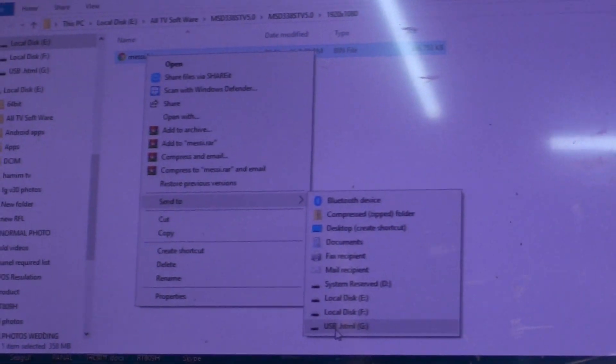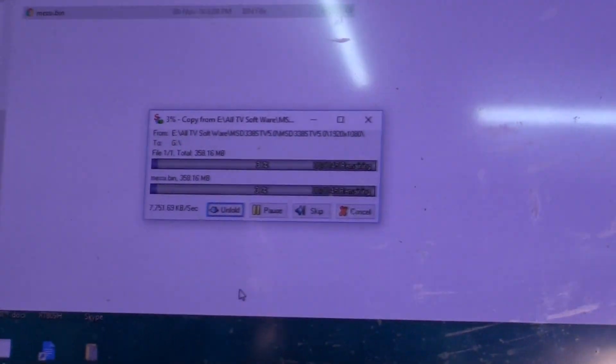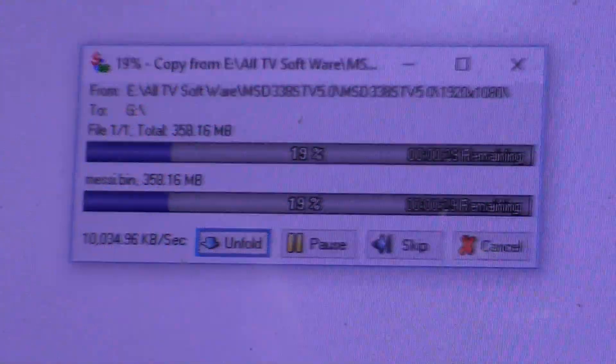The driver has been entered in the pendrive. The driver is longer than a normal driver, so wait a few times.